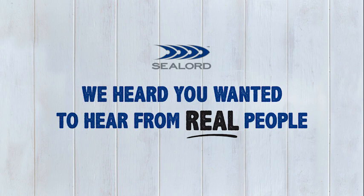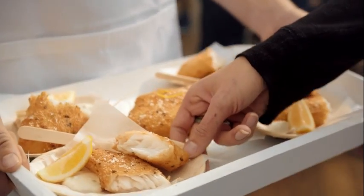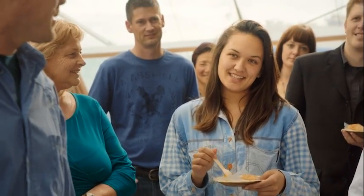We heard you wanted to hear what real people had to say about our real fish fillets. I really like the crunchy coating and then the soft inside — it just all melts in your mouth.